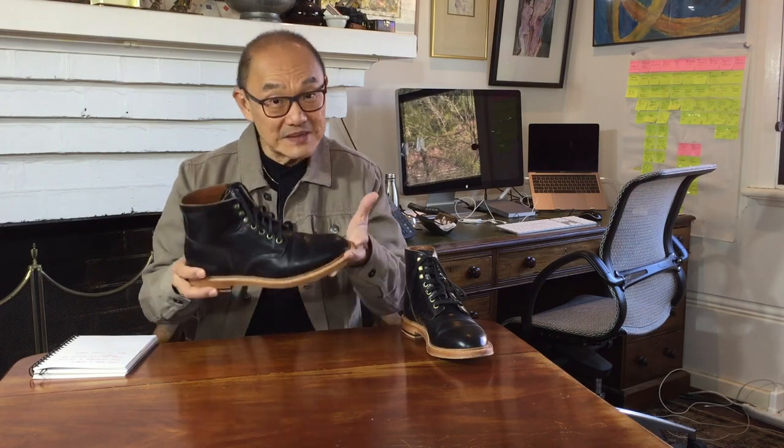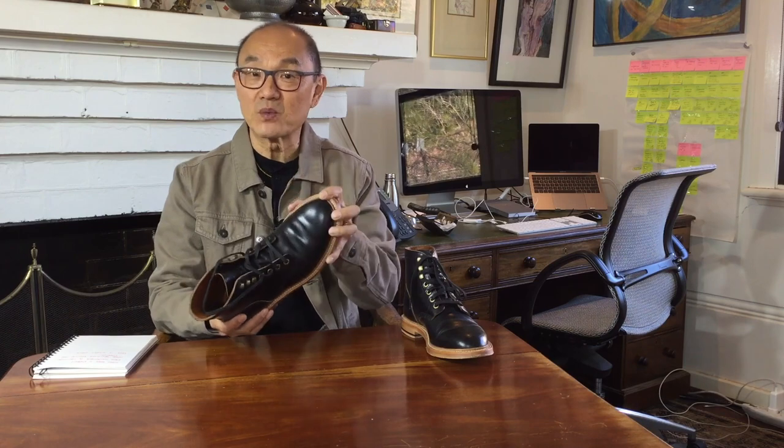Not counting limited editions, Grant Stone currently offers 12 different models of the diesel boot mixing and matching all of these elements. There is another black Chromexcel version where these have a contrasting natural colored welt which frames the black nicely. There's another version with a black rubber outsole and a black welt if you don't like that contrast.